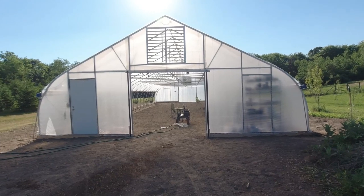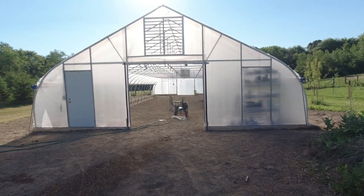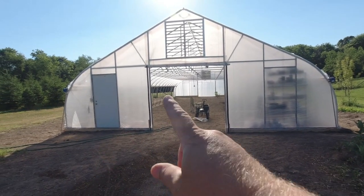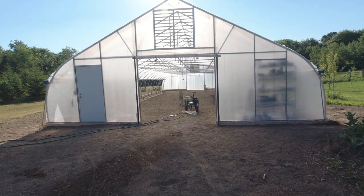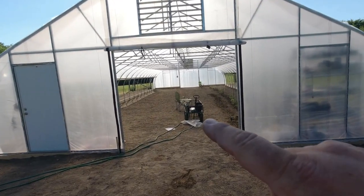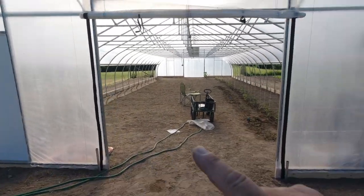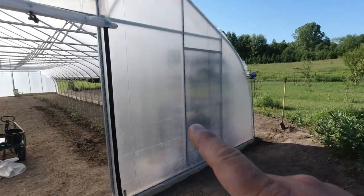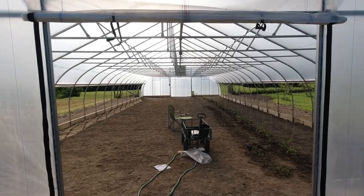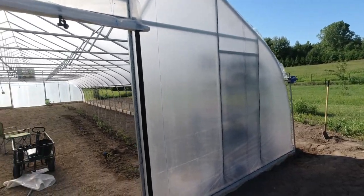Let's start with some basics first. This high tunnel, like many that you can get with the NRCS grant, is 30 feet wide and 72 feet long. This one has an eight-foot roll-up door right here and one man door, although it has framing for another man door there and on the other end as well. I would just have to purchase another door, cut the plastic, and screw it in.